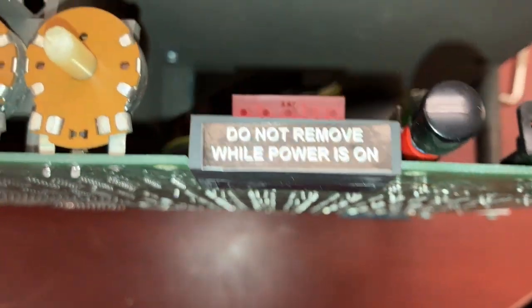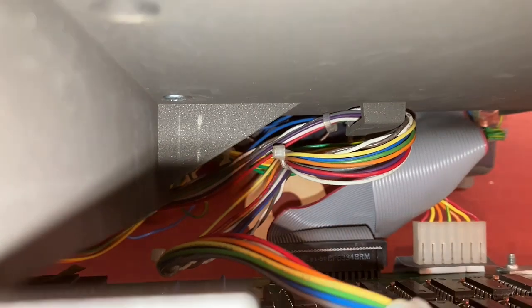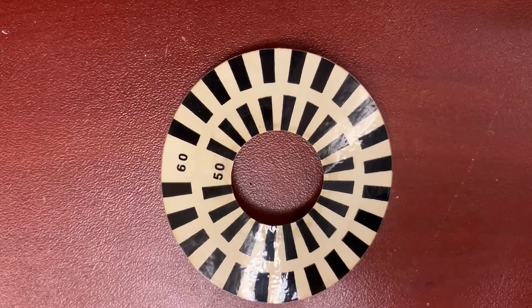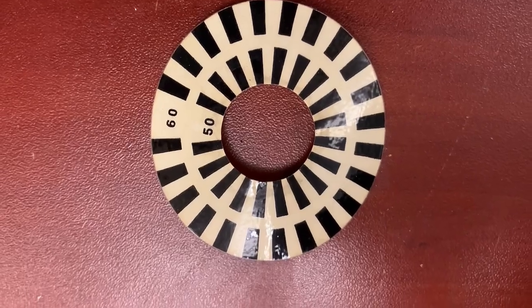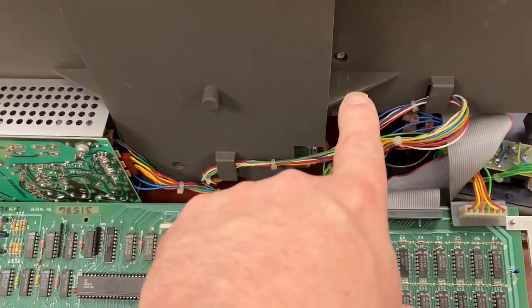It looks like we need to remove those screws and this one screw here to get this out. I give up — I was hoping not to have to take this board off, but it's just too hard to get to that screw back there otherwise, even with my little devices. Now I can finally get that screw.